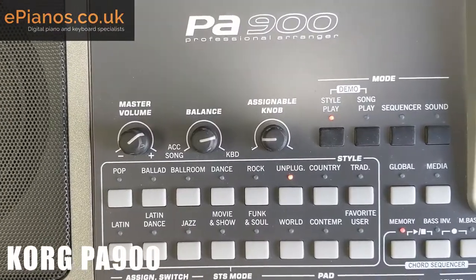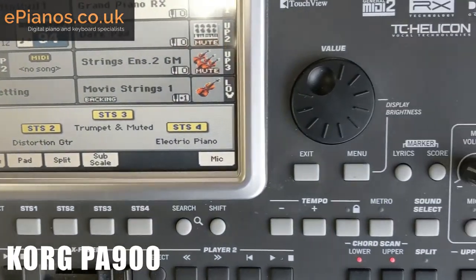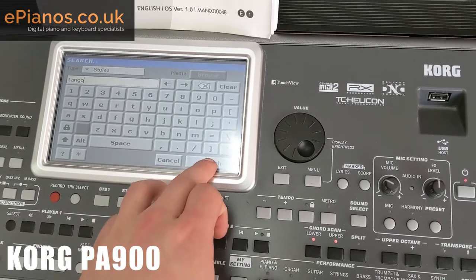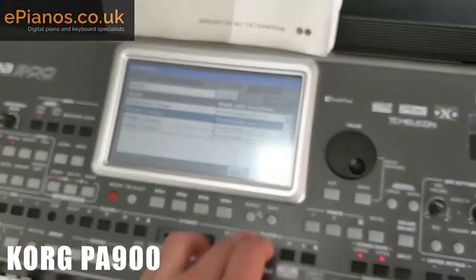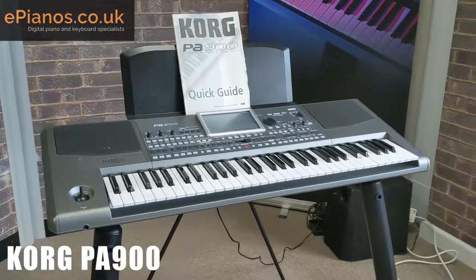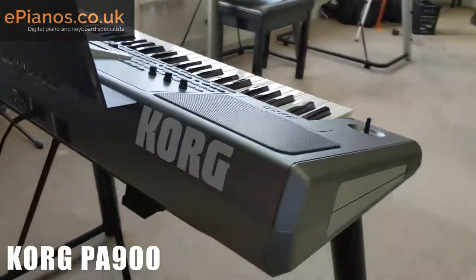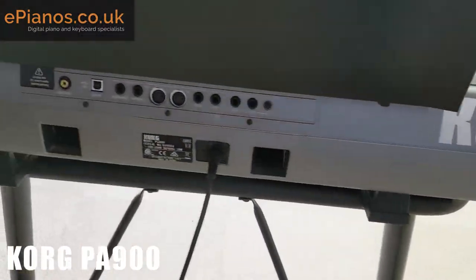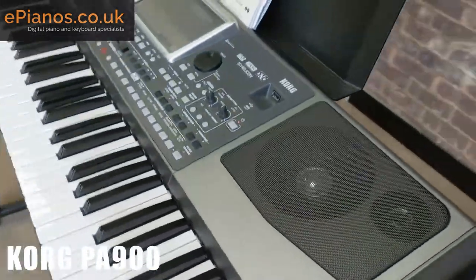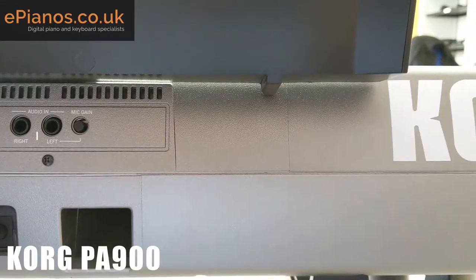So even though this is secondhand, it's in really good condition. The screen is absolutely spotless, the buttons are working nicely, and there's a nice responsive touchscreen on this model. It comes complete with the music rest and the paper manual as well. Nice slim keyboards with quite a nice profile on stage — it looks great with that lovely big Korg logo on there. The speakers are very powerful on this keyboard and the grills are in really good condition with not a mark on them.